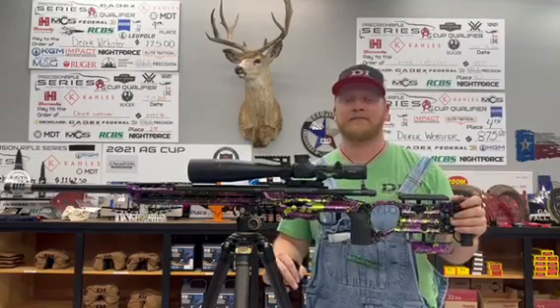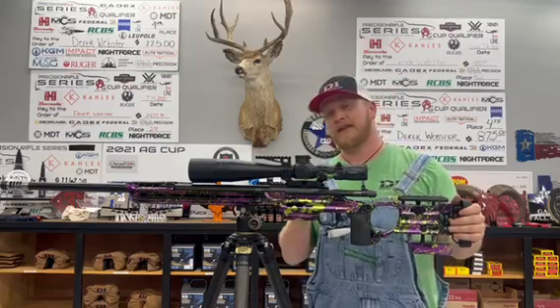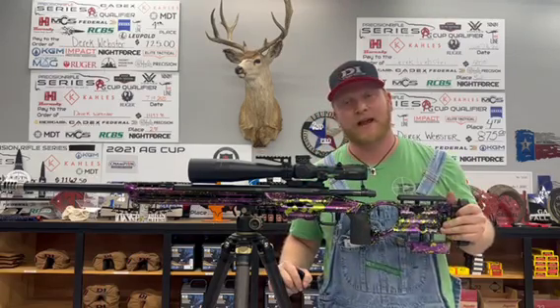Alright guys, carbon rings. What are they? Where are they? And how do you get them out? Today you're in luck — you're going to learn how to clean out a carbon ring like a pro.